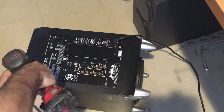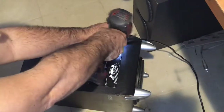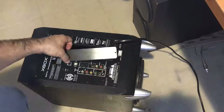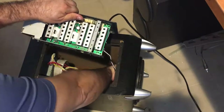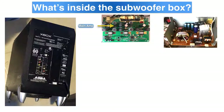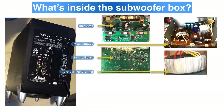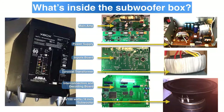Let's open it and see what's inside. We have to remove these 10 screws and all the electronics will come out. Just disconnect the speaker and the transformer. We have the main 300-watt amplifier for the five speakers and one subwoofer, a power supply, the inputs board, the toroidal transformer — by the way, good quality sound systems use toroidal transformers and not EI types — a decoding and interconnections board, and the 8-inch 100-watt subwoofer speaker.